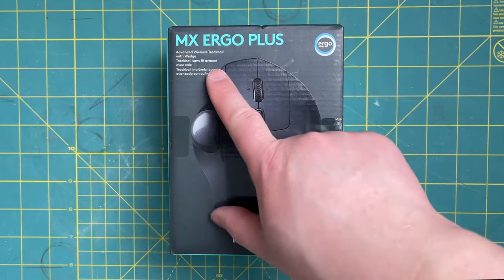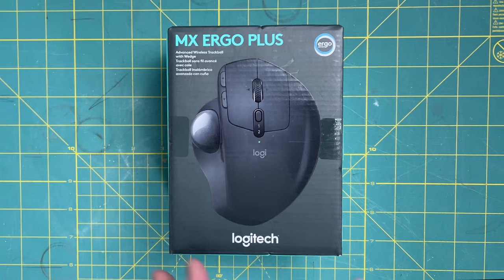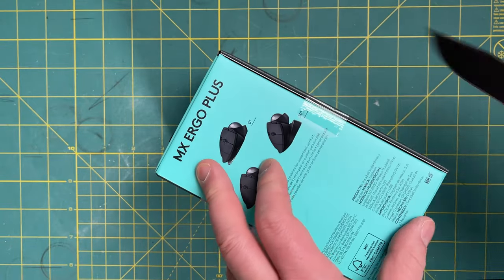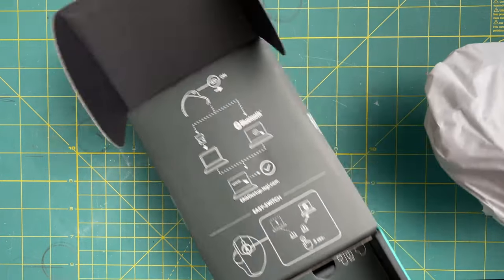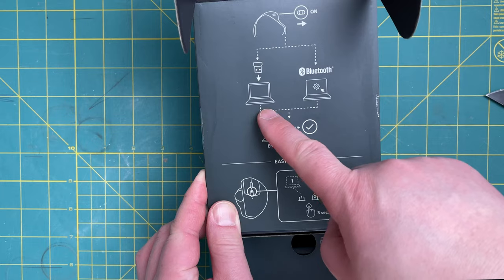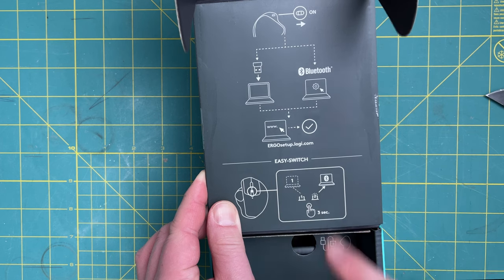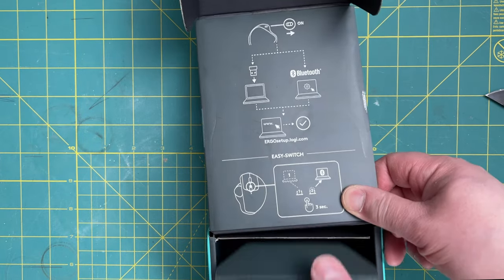Here is the MX Ergo Plus advanced wireless trackball made by Logitech. It supports different angles: zero, 20 degrees, and 30 degrees. Right off the bat it tells you how to turn it on. You can connect via Bluetooth or using the USB dongle. You can switch between one and two devices, which is perfect for switching between a MacBook and a desktop.